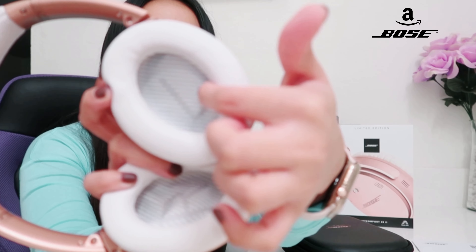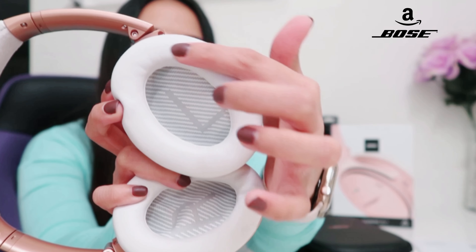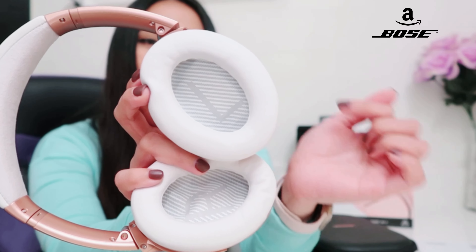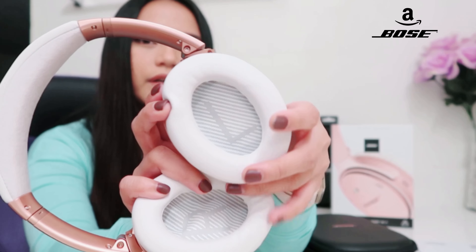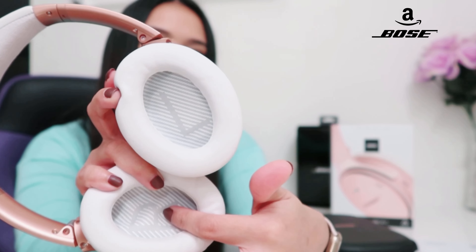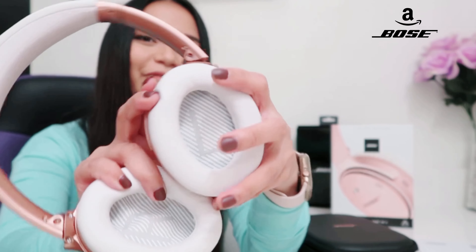Because this is leather — this whole thing is leather — and the inside itself is so pretty. The inside is cloth. I love the color! You can also see there's a letter 'L' and 'R' — right for right, L for left.